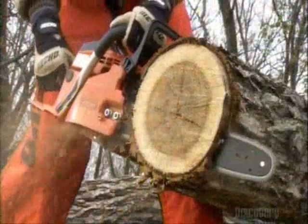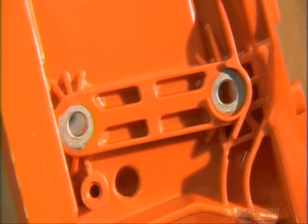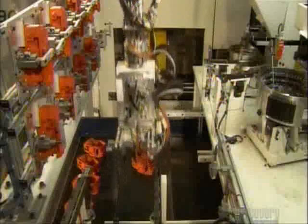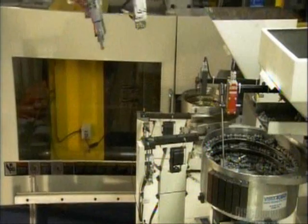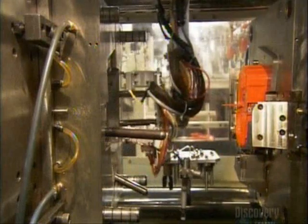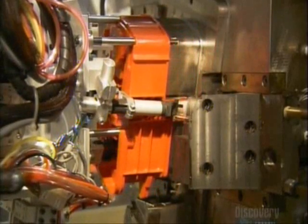The chainsaw can set up any tree for a big fall and then chop it up. These machines start with the plastic housing. Three aluminum inserts will be molded into it to provide solid anchors to attach other parts. A robot picks up the inserts one at a time and delivers them to an injection molding machine, strategically placing the inserts in a mold at the front of the machine. The machine then injects melted plastic into the mold to make the chainsaw's engine cover.